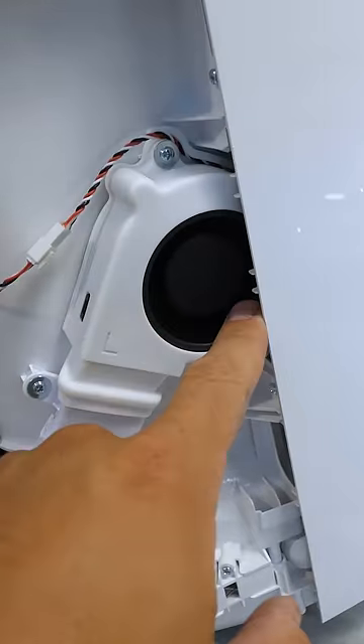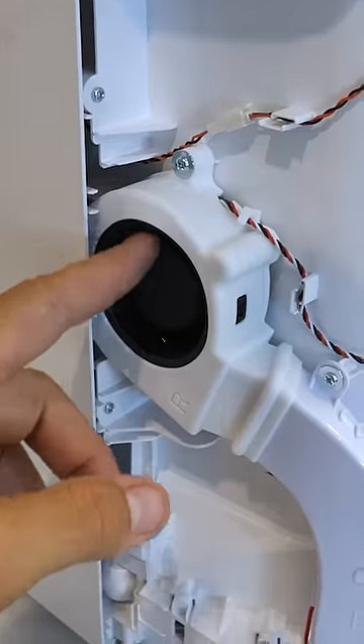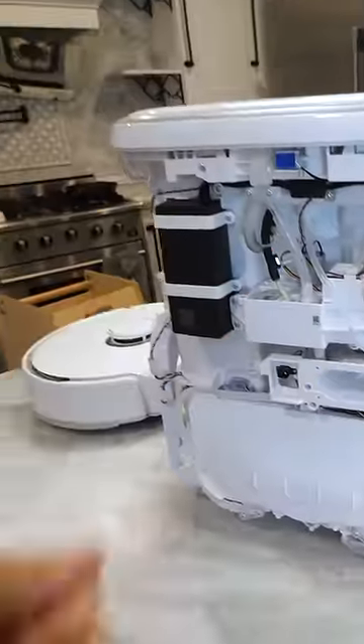After the mopping is complete, on the sides of the base station there are dual warm air blowers so the mop pads are never just sitting there all wet and soggy. The pads get cleaned and dried with one blower on either side.